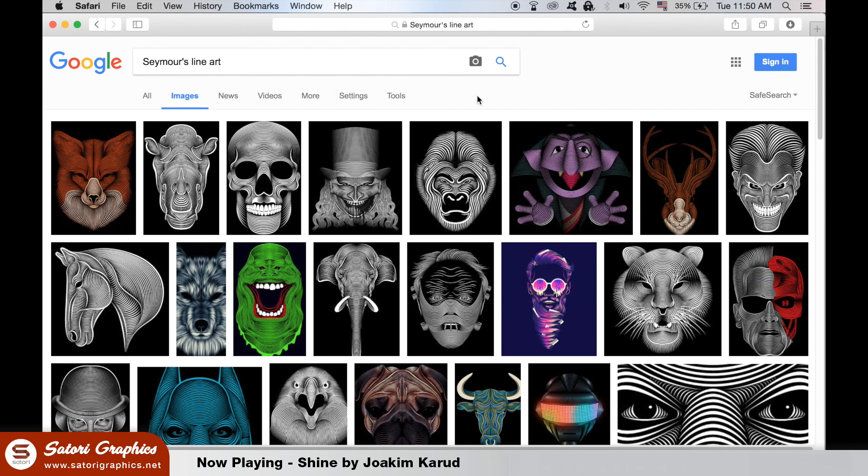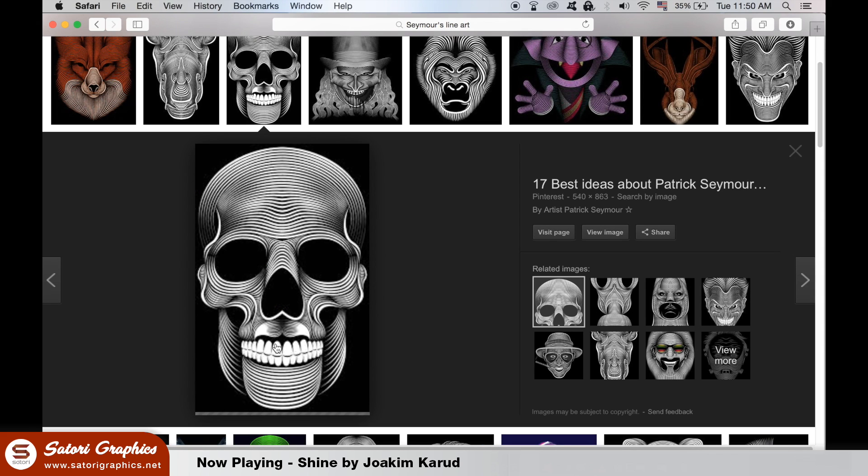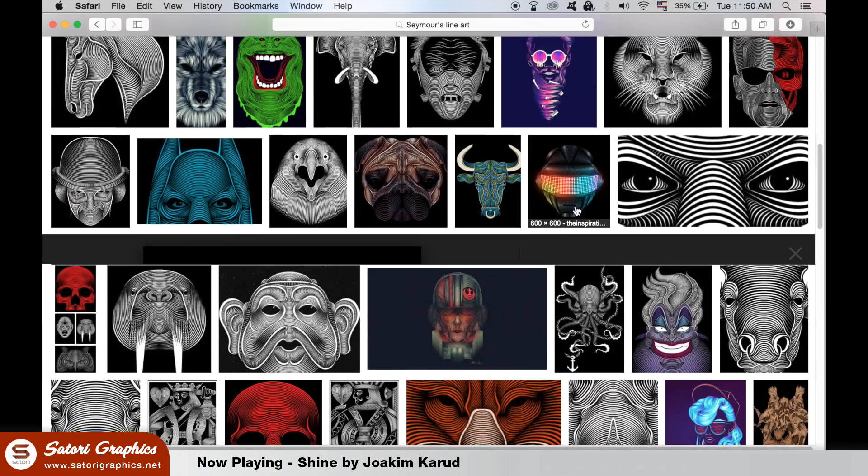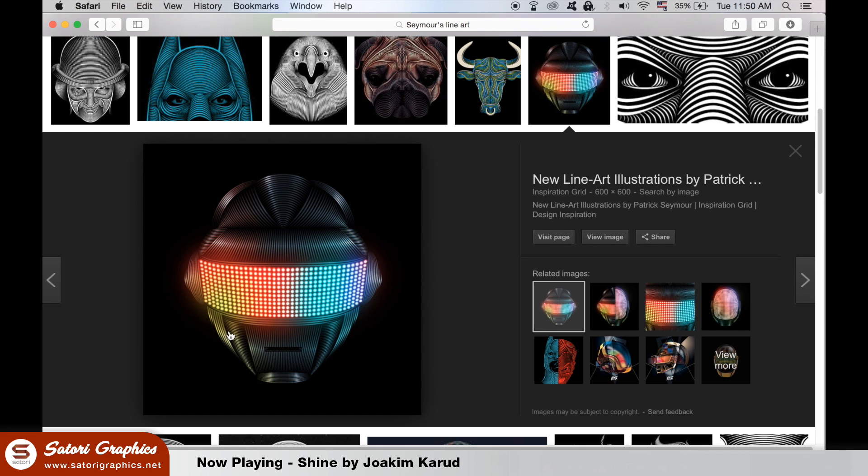If you check out Patrick Seymour's work online you will notice his unique and amazing style. It is mainly created by using lines and strokes in Illustrator along with gradients. So I'm going to try and design something based around Majora's Mask.